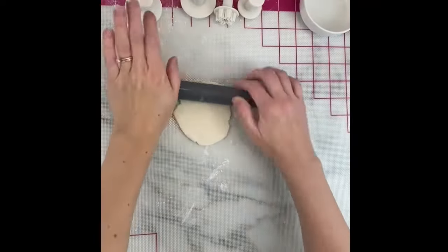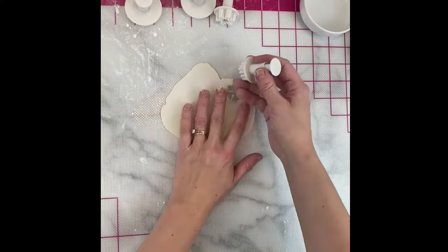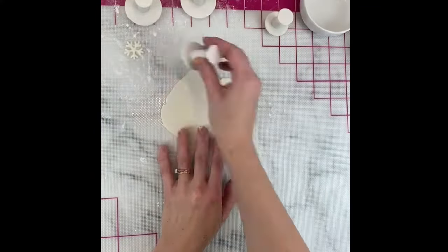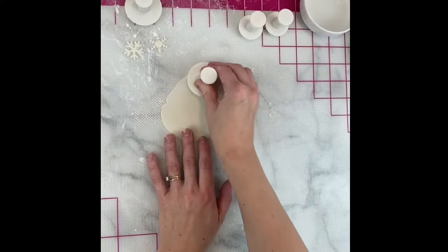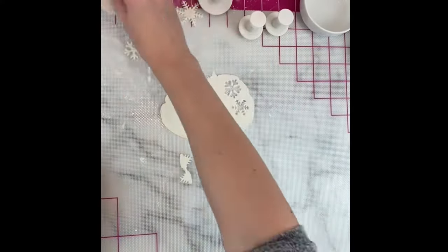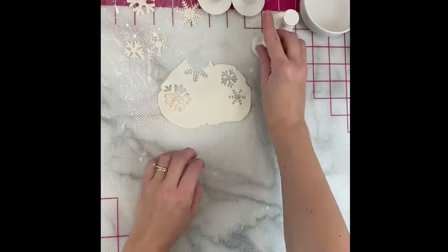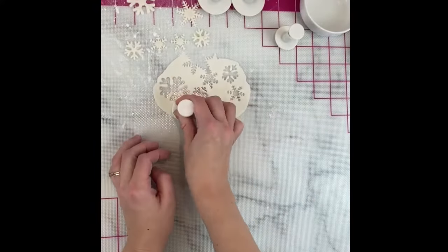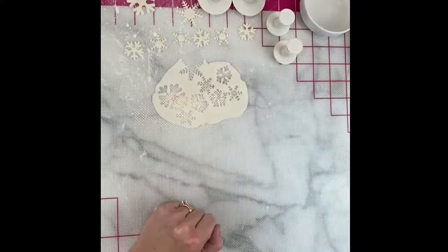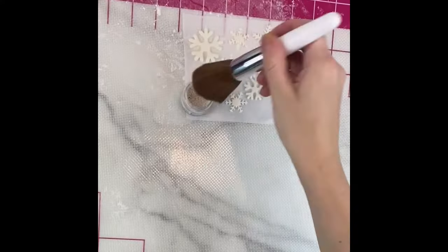We'll move on to the snowflakes. I rolled out some white and some blue fondant and then I used the snowflake plunger cutter set. These are in my Amazon storefront if you're looking for them to make different snowflakes. For the white snowflakes I use Opal Edible Luxe Glitter Dust to give them an iridescent shimmer.